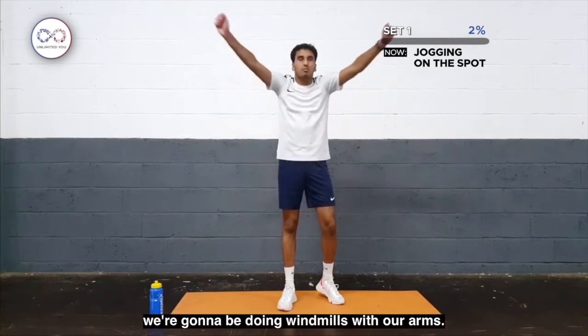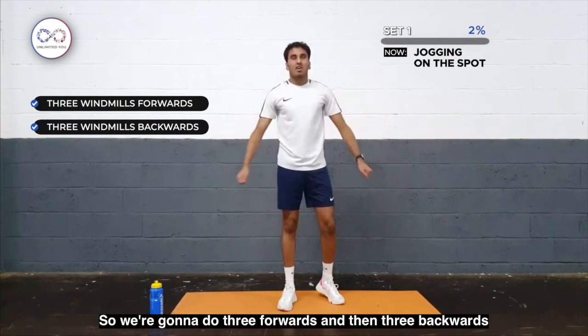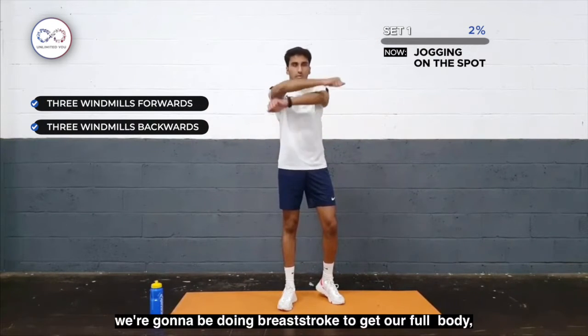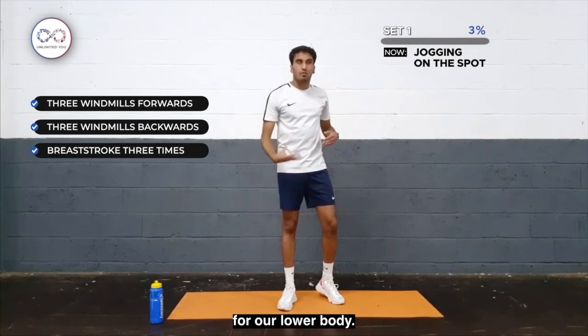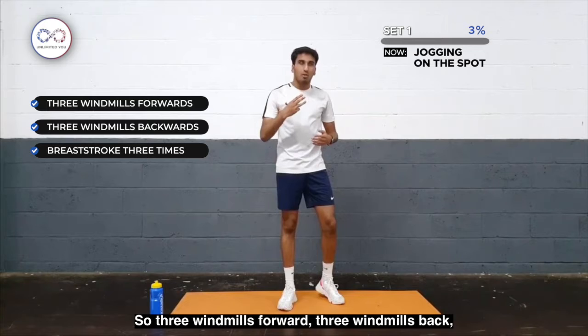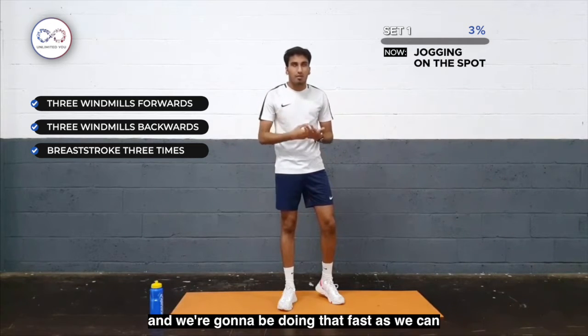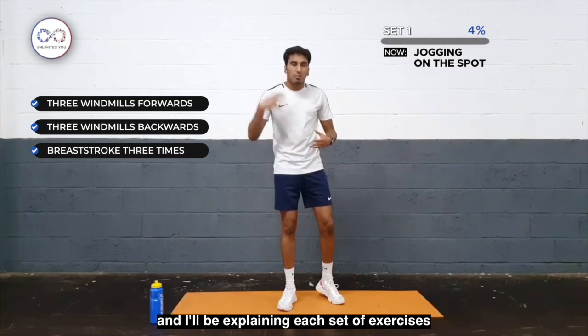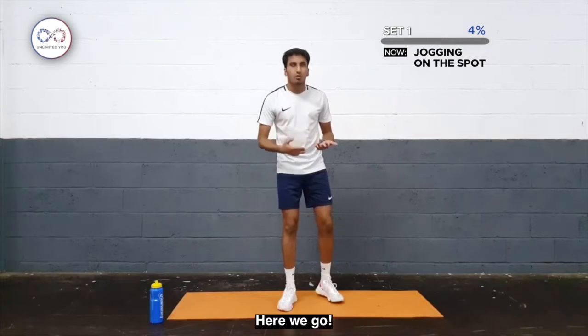Our first exercise is going to be jogging on the spot. What we're going to be doing is windmill rotations with our arms — 3 forwards and then 3 backwards. Once you've done 3 of each, we're going to do breaststroke to warm up our full upper body as well. So 3 windmills forwards, 3 windmills back, and then breaststroke 3 times, doing that as fast as we can to get our full body warm.